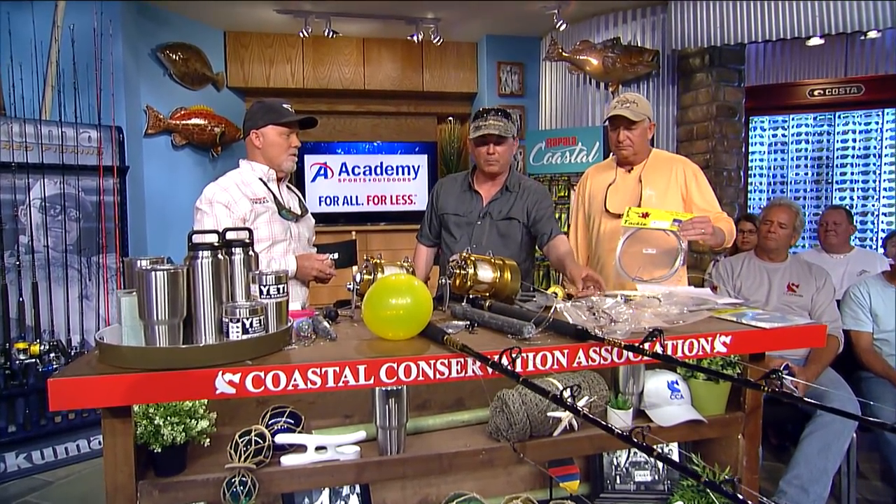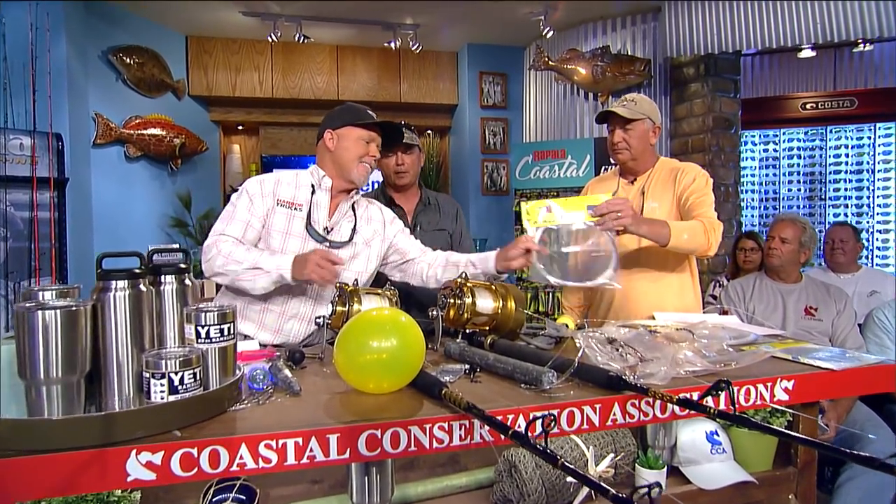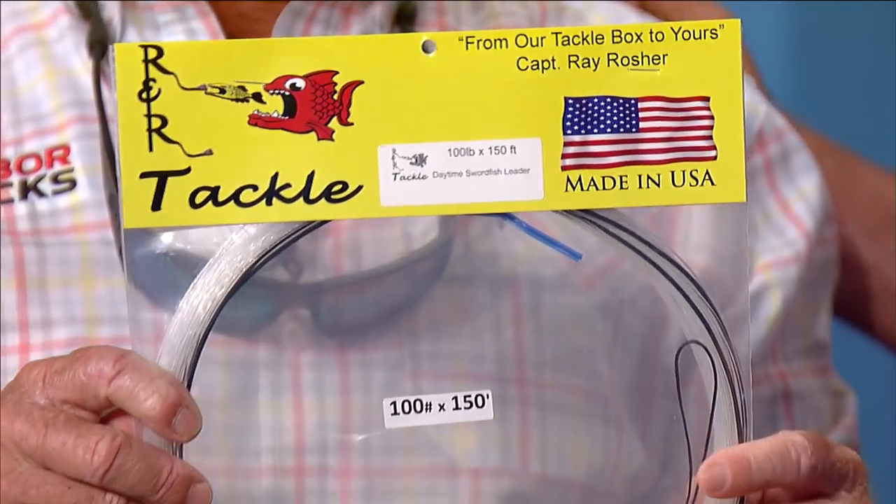R&R Tackle sells wind-on leaders for swordfishing. Rick recommends calling Ray for the Rick Murphy discount. Ray reflects that when you finally get that swordfish to the surface and onto the boat, it's very rewarding given how technical the whole process is. For the Keys region, swordfishing is done mainly during the day, with the nighttime bite having tapered off over the last 4 to 5 years.